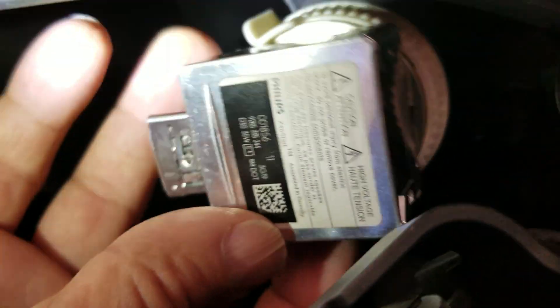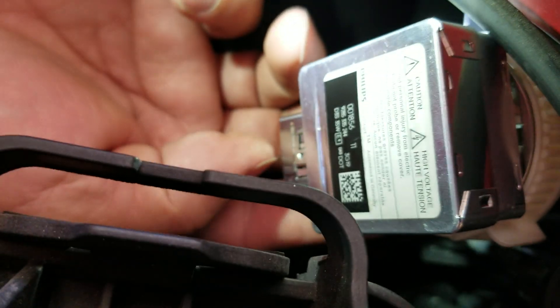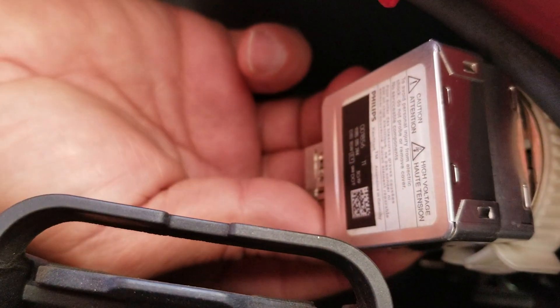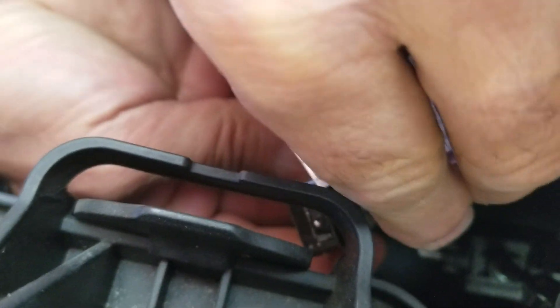The wire connector also has to come off. One important tip: before you pull your bulb, note which direction it's facing. In this case the wire is facing straight down, because it won't go in any other way — I found that out the first time. If you forget, just do one side at a time or look at the other side for reference. I just popped the wire right off.